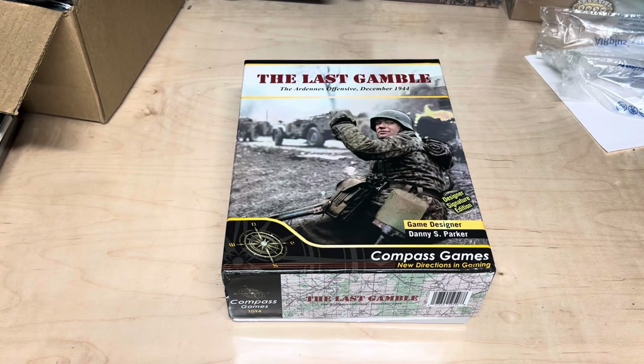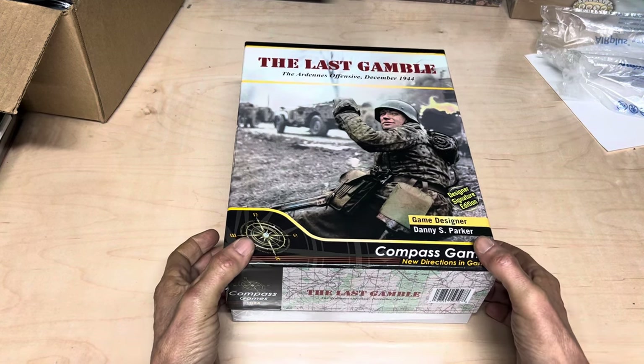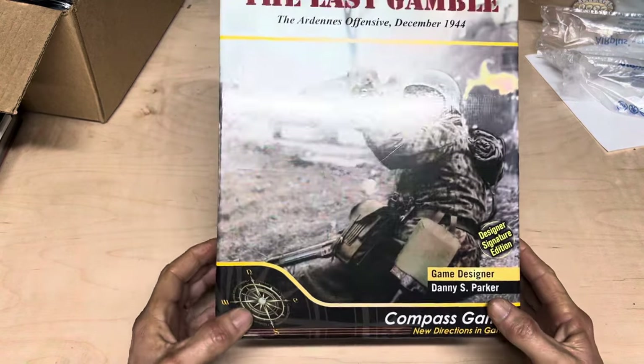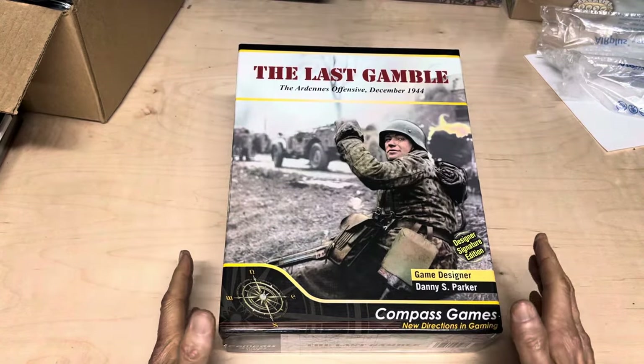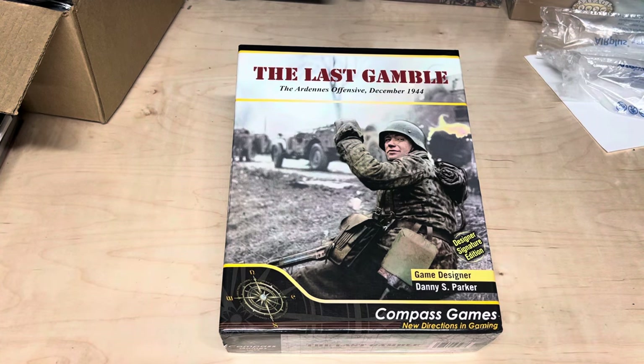Hey everybody, it's Mark Ruggiero here, Clark Commando 1983, and got a really special unboxing here. I was sent this by Danny Parker and his crew. And I'm going to say I got this on pre-order through Compass, but they were kind enough, with my cancer fight, to send me the only copy right now that they had.